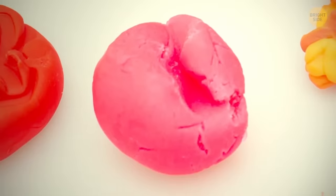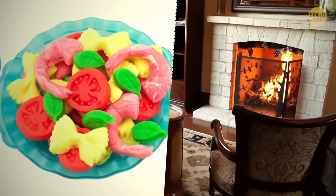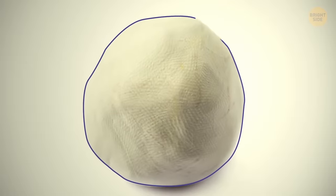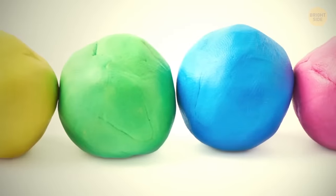The famous toy Play-Doh was originally invented as a wallpaper cleanser. Its sticky surface helped collect all the soot from walls in houses with a fireplace. Initially it was solid white, but it got many vivid colors later — the detergent in the substance was removed and replaced by colorants.